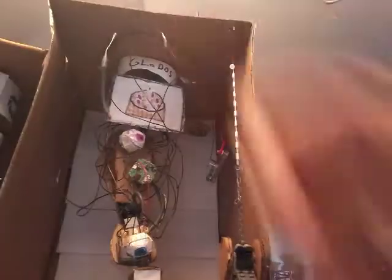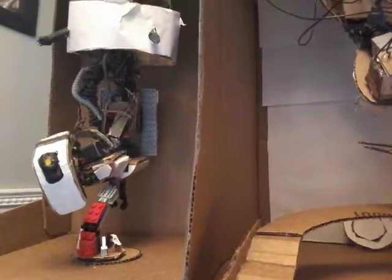Might as well just show you the GLaDOS. There's GLaDOS — it's really nothing, as I said. There's the sprinklers, and also that's a ball joint right there.